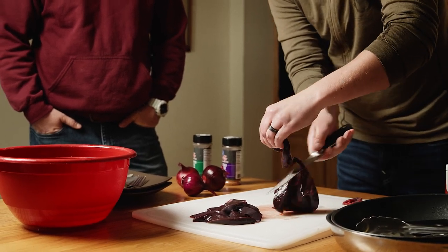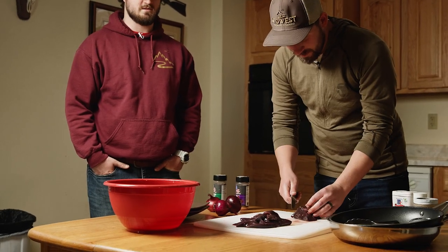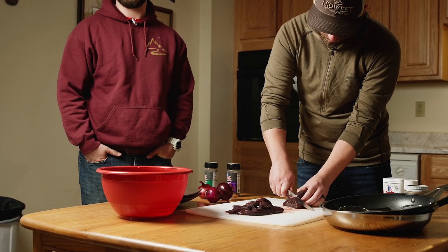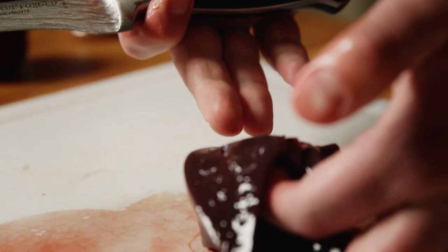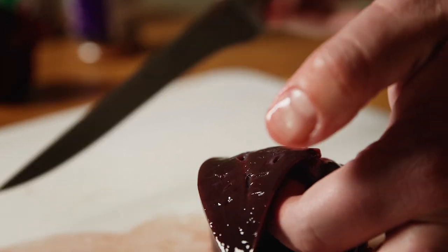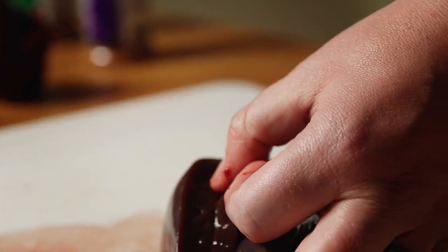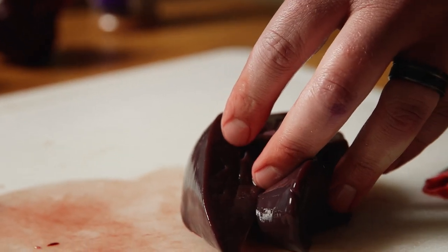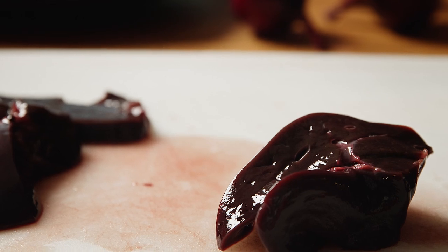That smells exactly like when you cut it open for the first time after it got hung — let it sit for a day and the first time you go to skin it, that's exactly what that smells like. The texture too, it's not like meat texture. It's really kind of hard to describe — it's like one solid texture throughout, versus a chunk of meat which has layers. Liver is just kind of just there.